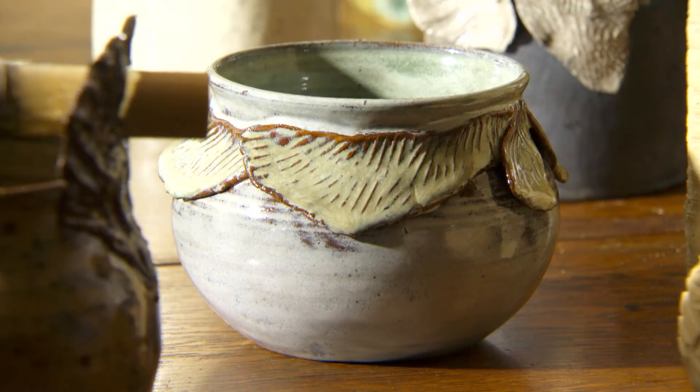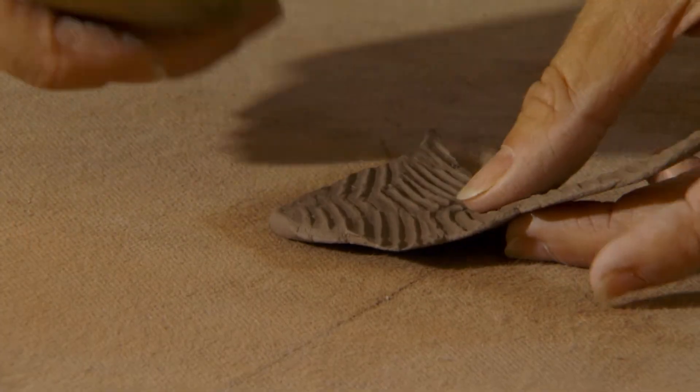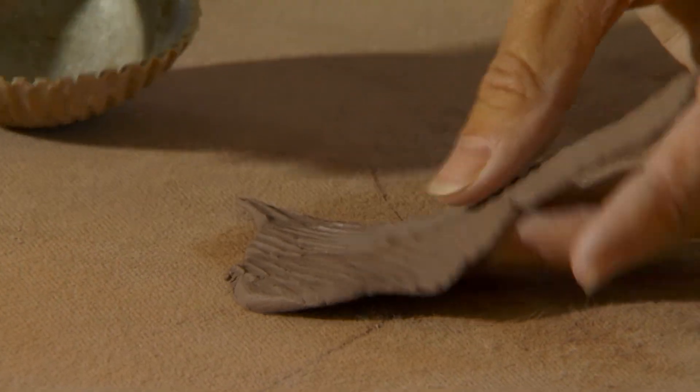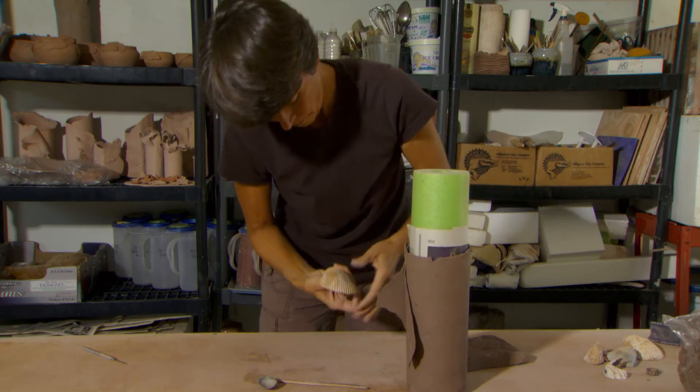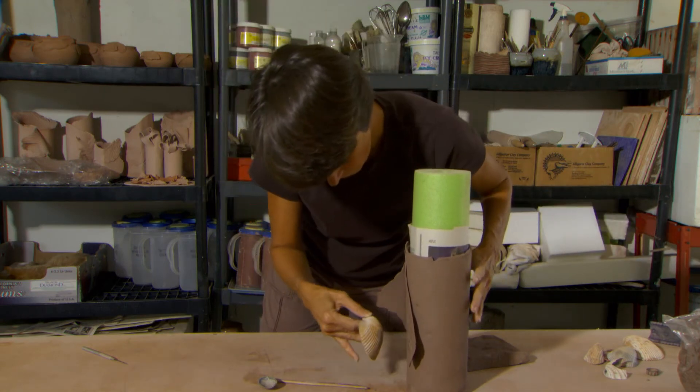I work a lot with shells and use those to make texture. I do different things to my wheel-thrown pieces in order to make them look distinctive and unique. After I throw a pot, I use the shells to impress on a piece of clay and attach it, or I use it to press into a bowl and then scrape away the glaze in the final process.